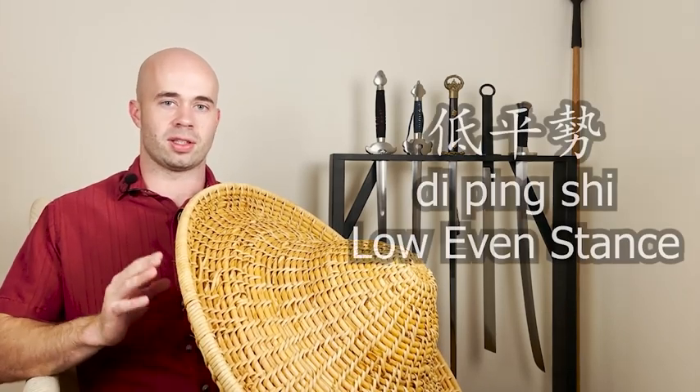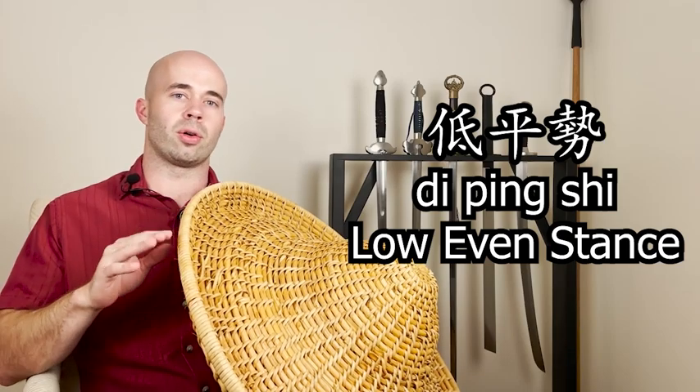Hey guys, it's Scholar Juno, Mojian Nebing. Today we're going to be talking about the next rattan shield stance from Ji Qi Guang's rattan shield manual, the Ji Xiao Ba Shi. Today's posture is the Di Ping Shi, or the low even stance.